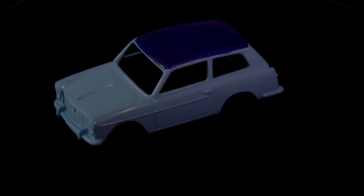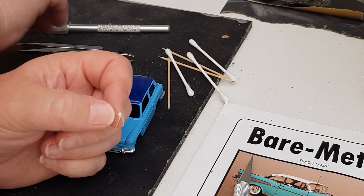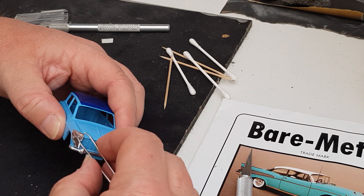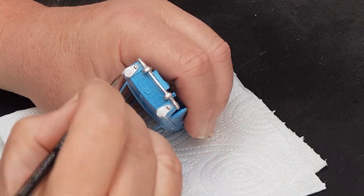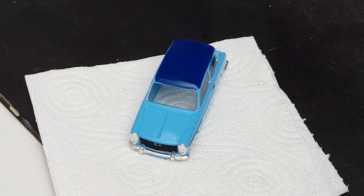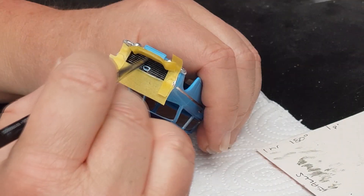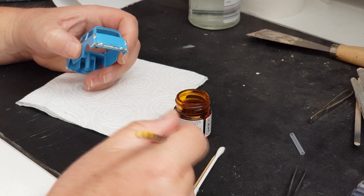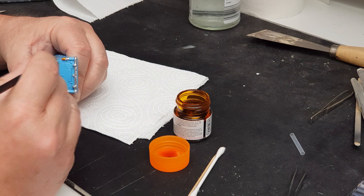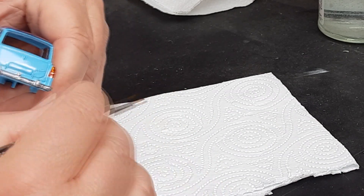Now onto the detailing of the body and my first ever attempt using bare metal foil — bumpers, headlight bezels, side trim, door handles. The more I did the easier it got and the better I became at applying it. Headlamps were picked out in Tamiya gloss white and the main grille given a wash of matte black. The following day the grille got a dry brushing of chrome silver just to pick it out — I wanted the effect subtle and not overblown. After much deliberation I used more bare metal foil for the rear lights, painting the lenses with clear orange and clear red, giving the effect I was after.